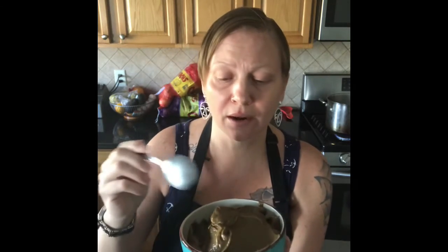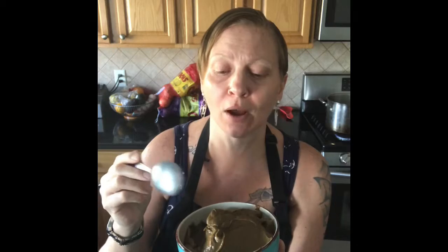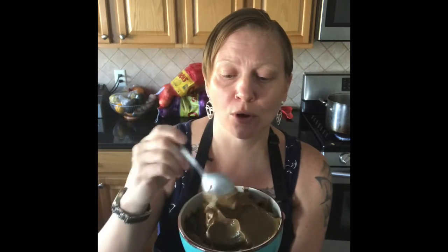This is our finished product — just like pudding. The taste is there, the sweetness. That extra quarter cup of agave was absolutely what we needed. This is a super quick dessert — it didn't even take me 10 minutes to do, and it would have been even quicker if I had the right measurements to begin with. It's really like eating chocolate pudding — it's great.